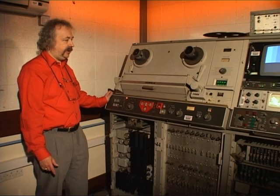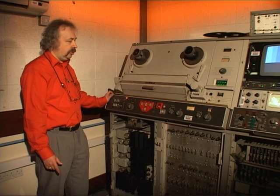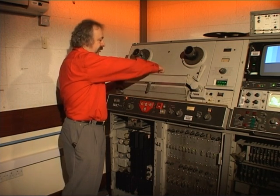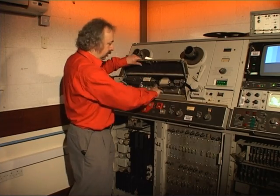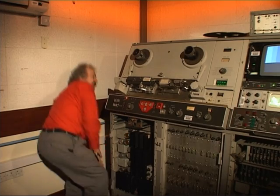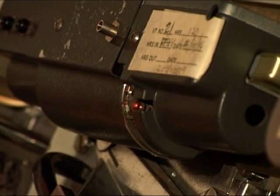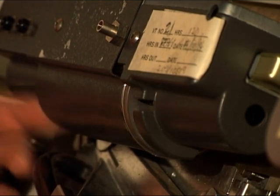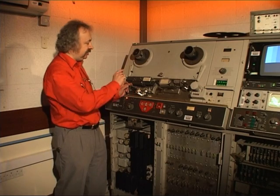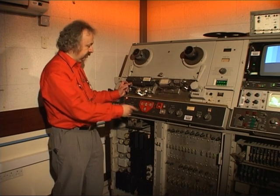This is an Ampex VR2000 videotape machine. It operates on the quadruplex system, also known as 2-inch because the tape is 2 inches wide. It is called quadruplex because under the video head block there is a spinning disc which sits on an air bearing, and that disc has 4 heads on it. When you record a television picture, only 17 lines are recorded in one stripe and then it switches to the next head.